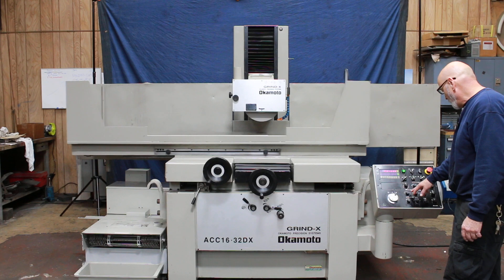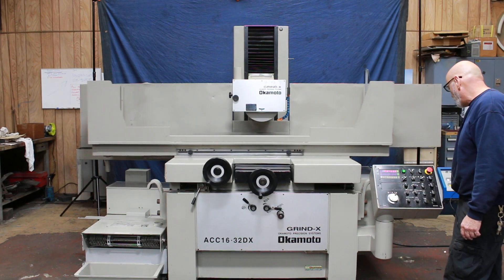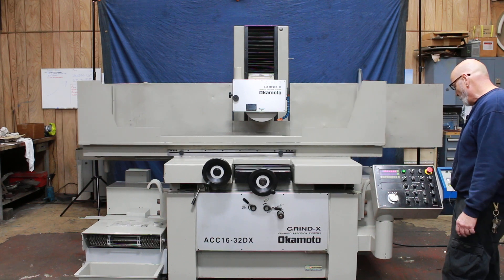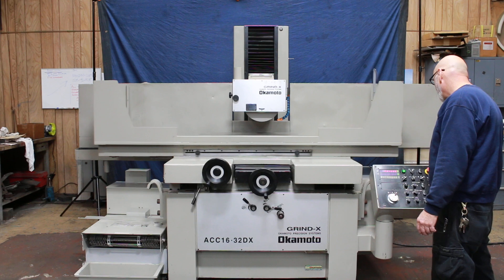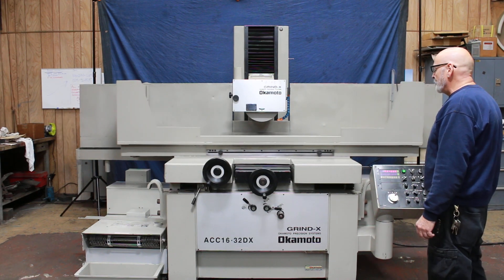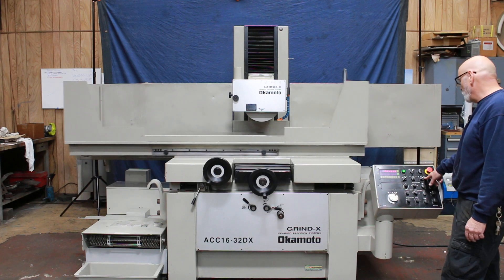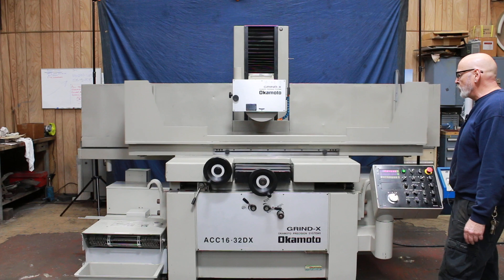You have to set your infeed rates for your coarse feed and your downfeed, and also the point where it changes from coarse feed to fine feed — that's the changeover point. Once that's all set, you can go into automatic mode. Each time the table reverses it'll feed down, provided you're in the surface grinding mode. There's a mode selector — this machine can do regular surface grinding as well as plunge grind or slot grinding.